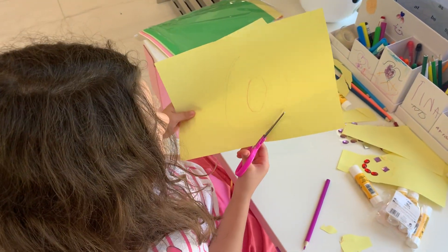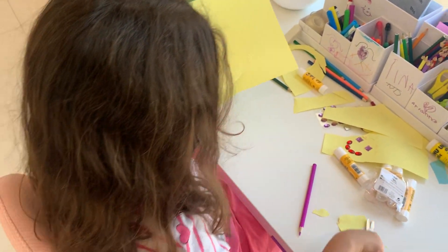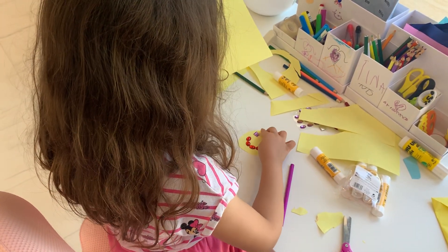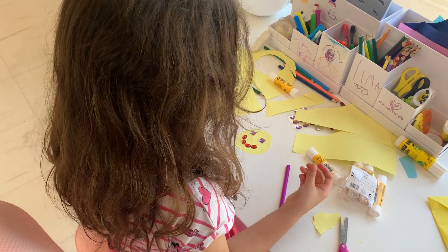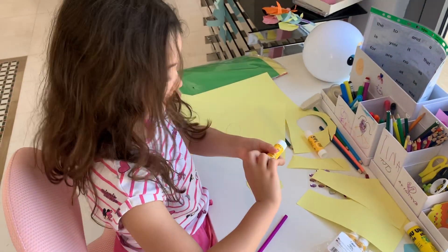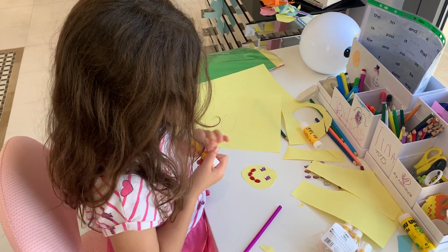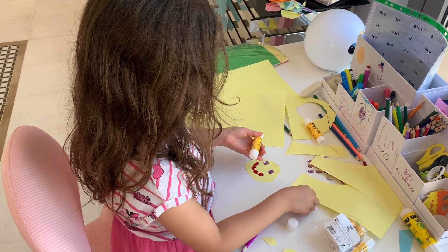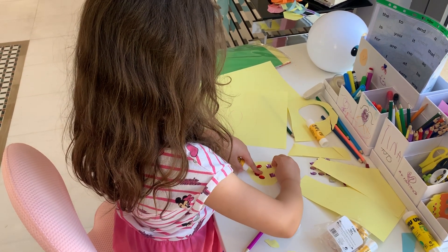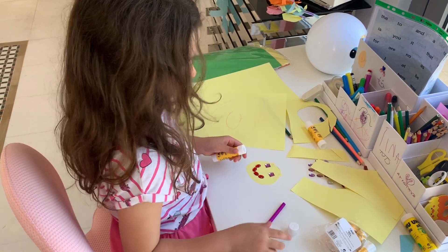This one needs to be a bit more glued — this ear. If you see one part is going off, just glue it again. You know what happens if you glue it again? Your bear is super crafty!